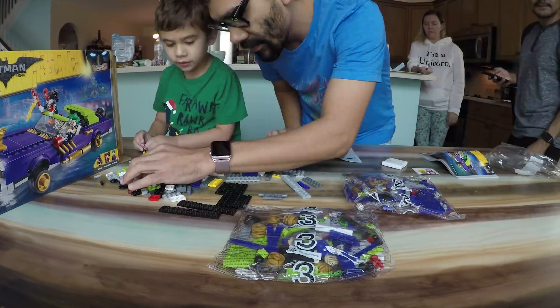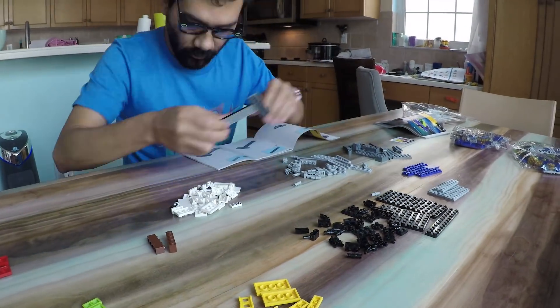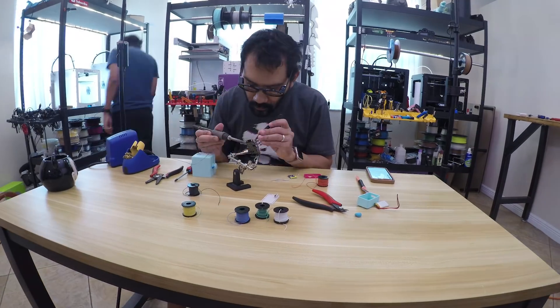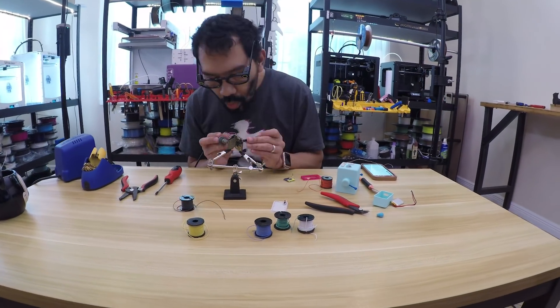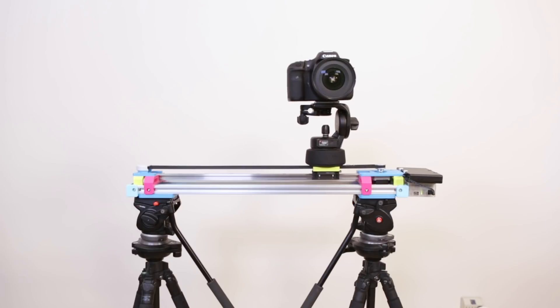Recently we've been capturing a lot of motion time-lapse videos. This is where the camera pans and slides across the scene to create seamless fluid motion. We think this effect can work really well with project build videos.